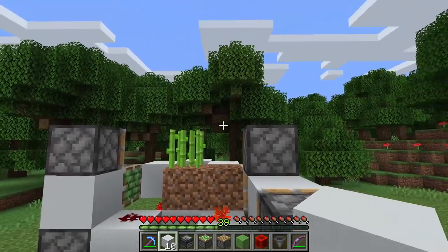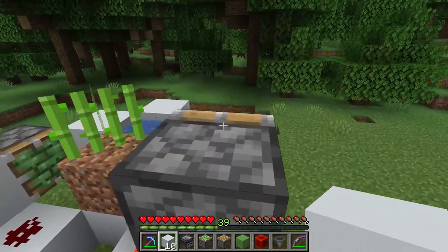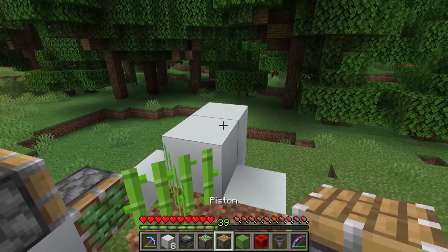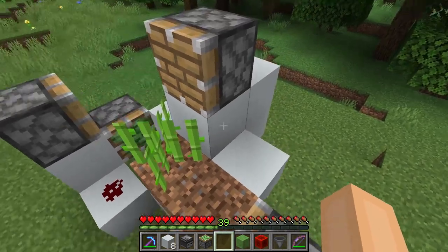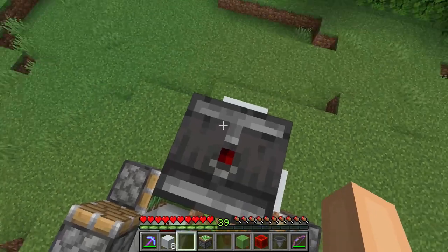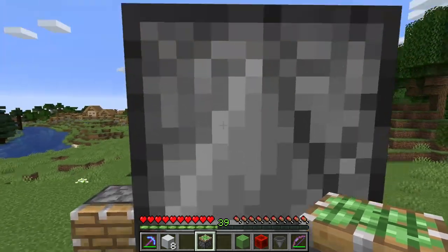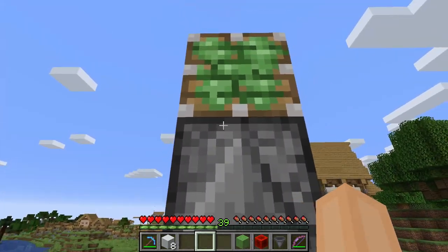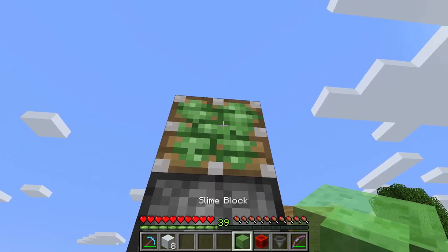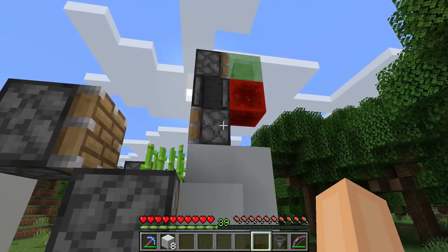As you can see it grows but it doesn't break. And now we are going to build the part that will break the sugar cane each time it grows. So now you take your building blocks and put them just like this. Take a normal piston and put it like that. Observer facing into the piston like this. Sticky piston just like that, so you have this little tower. Now you take your slime block and your redstone block here and that should be it.